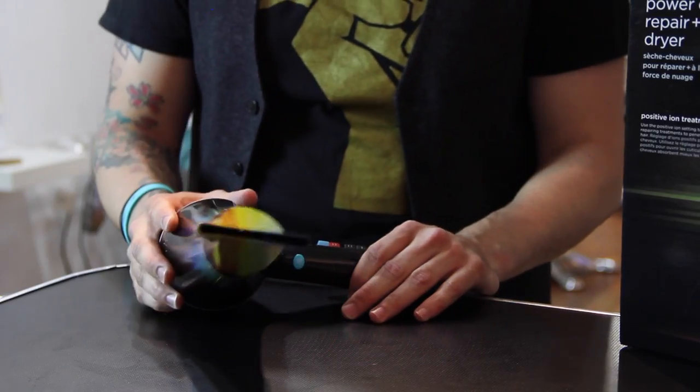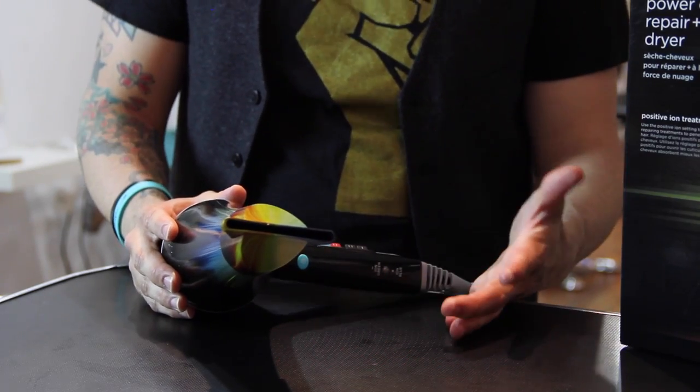It is 1875 watts. That's a pretty standard wattage — I don't see anything real different with that. Sometimes they get up into the 2000s, but I think that's just too much and you're going to be blowing your breakers in the salon constantly.